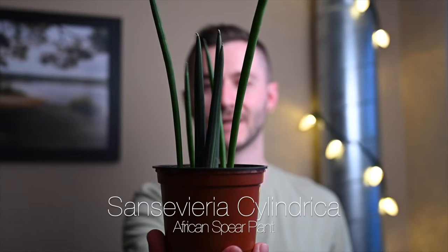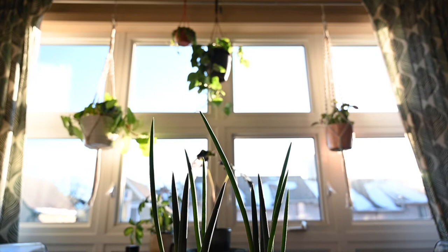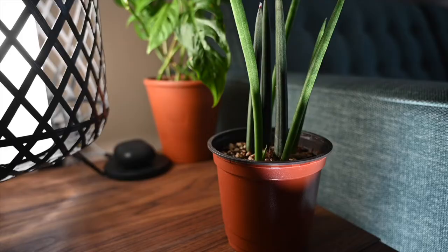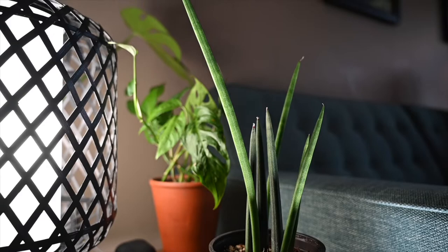First up, and I think the most unique looking snake plant out there, is the African spear plant. The botanical name is Sansevieria cylindrica. I'm a big fan of creepy and weird looking plants, so this one is right up my alley. It has a bit of a tentacle look to it, kind of reaching out from the deep. It's a great conversation starter, and I think it looks especially good with modern, mid-century modern, or Scandinavian style.